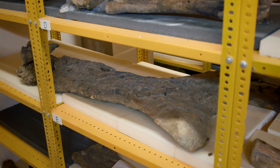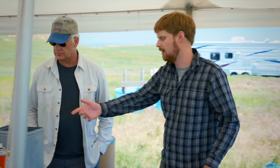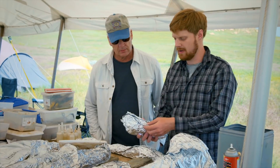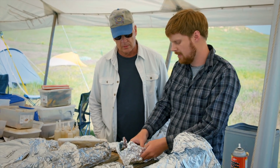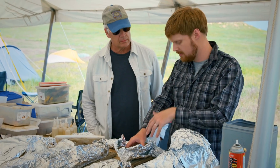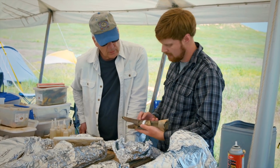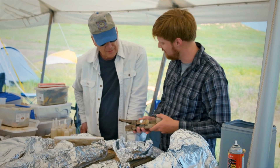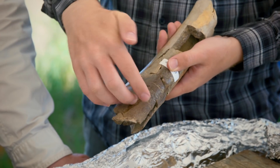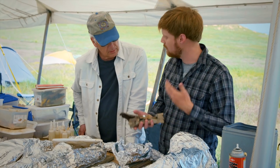Will those bones that go back to the lab be articulated? So there are lots of different things we can learn. Sometimes when you prepare these bones you'll find what we consider taphonomic marks — marks that tell us a little bit about what happened at the death or in between death and finding it as a fossil. We've got a bone right here from a tyrannosaur, and it's got tooth marks all over it. Teeth have been dragged along here, and that's telling us about animals eating each other. We can use that kind of evidence to help us build a story and tell what happened here.